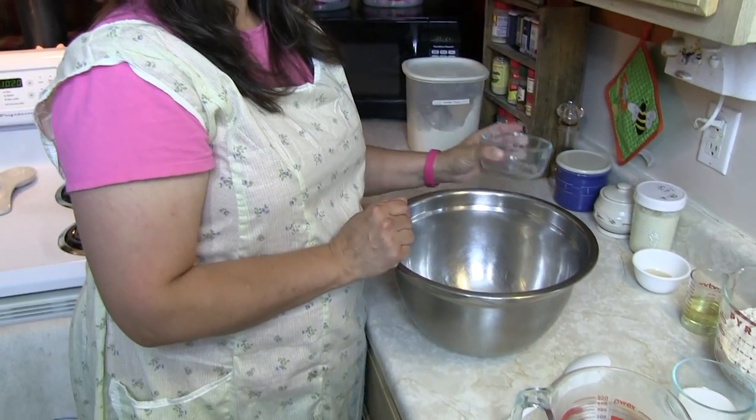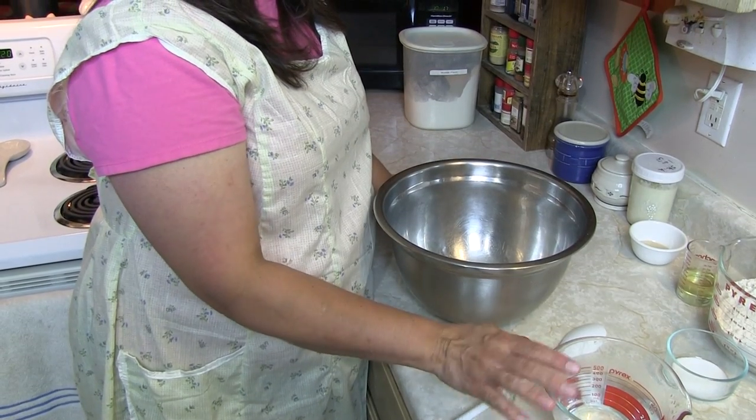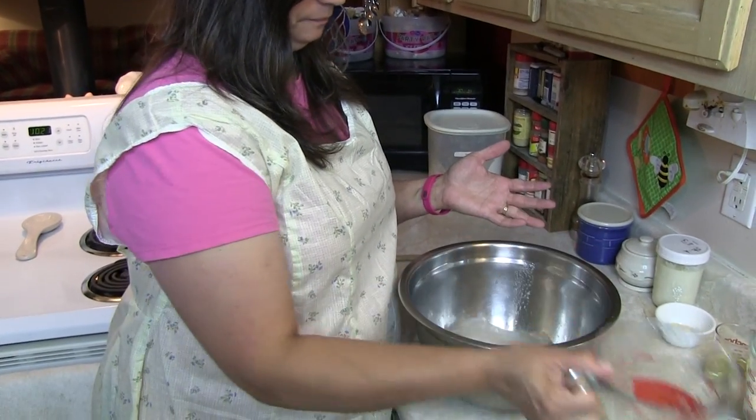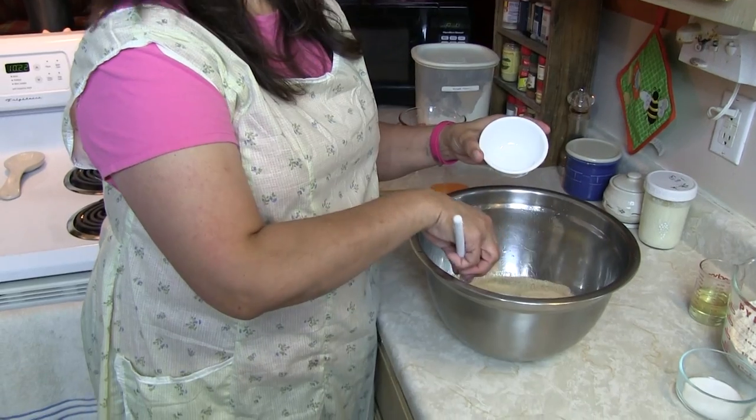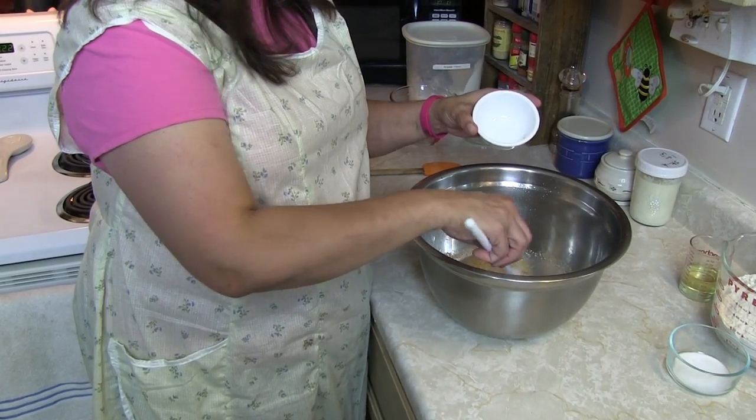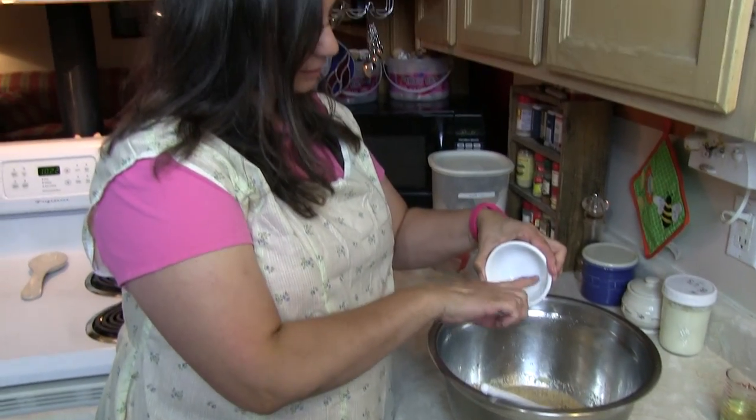What is our first step in this victorious moment of sweet bread-dom? Sugar in the bowl — gotta dissolve that sugar. With regards to your water, you want it to be almost too hot to touch, between 105 and 110 degrees. Too hot and you'll kill your yeast; too cold and it won't activate right. So first thing we do is dissolve our sugar with the water. Now that our sugar is dissolved, it's time to add your yeast. Stir it around a little bit so that it gets happy — bubbly. You're activating the yeast. Once it gets nice and bubbly, we'll move on to the next step.